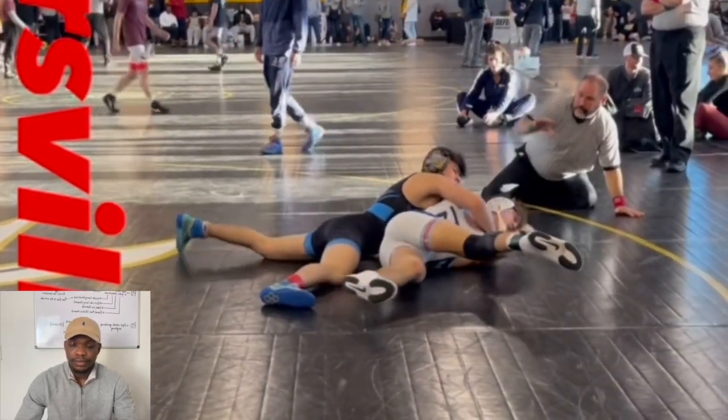Right here — barrel roll because he's facing them. He's good at all the different types: barrel roll, dump, fireman's carry — all of it. He's going to hit that, try to get some back points. Partial one, let him straight up, he's going to go over the head, right into the head and arm finish. He eventually ends up getting the pin.